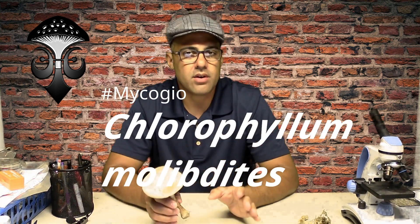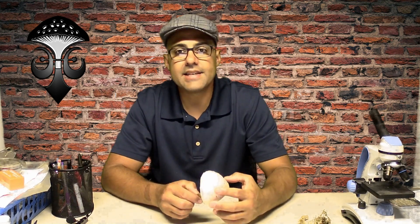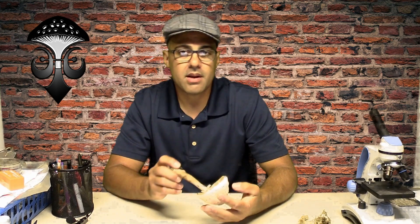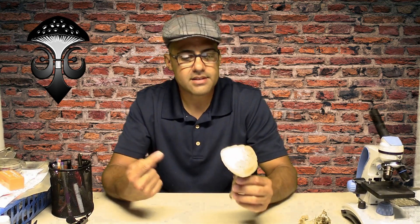Hello, this is Michael Gio and today I'm going to talk about this mushroom right here. Its name is Chlorophyllum molybdites. I do have another video of this specimen that is completely in Spanish. If you want to know about Chlorophyllum molybdites in English — and with this beautiful accent — here we go.